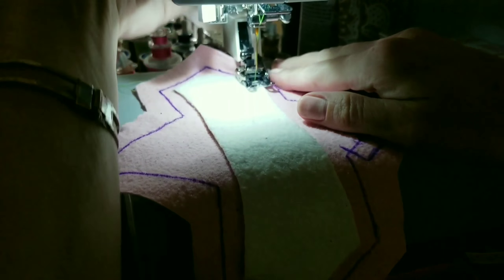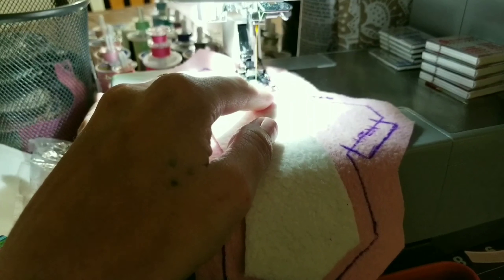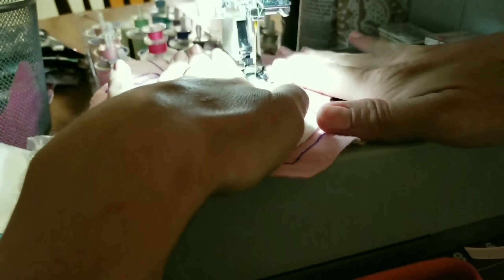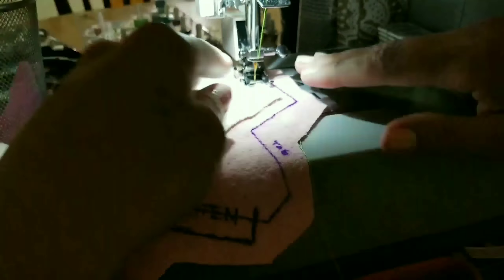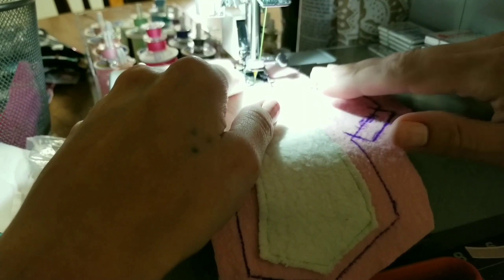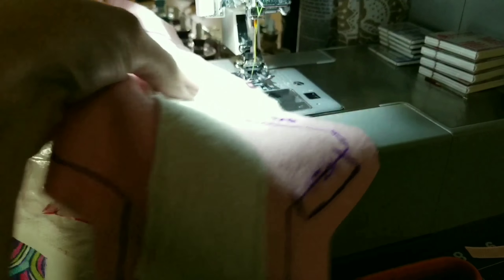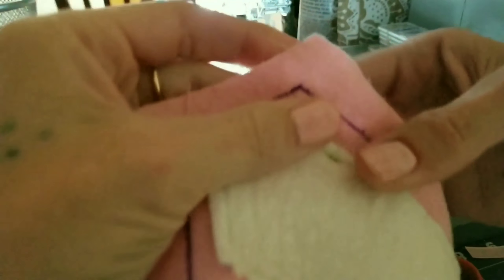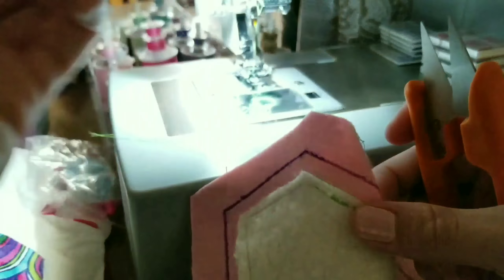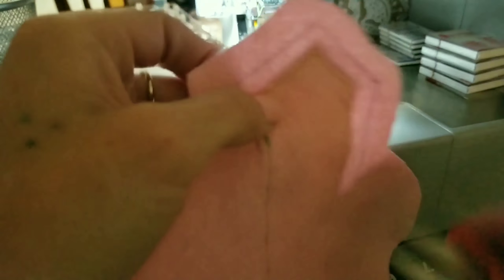Now take everything over to the sewing machine. Start wherever you'd like, do a couple stitches forward, back stitch a couple stitches, then stitch forward again to lock your stitches into place. Sew all the way around the core, staying close to the edges so they don't curl up. When you've reached the end, do a couple back stitches and a couple stitches forward again to really secure them. Lift your presser foot and trim your threads — my machine has a thread cutter on the side. Snip any loose threads.